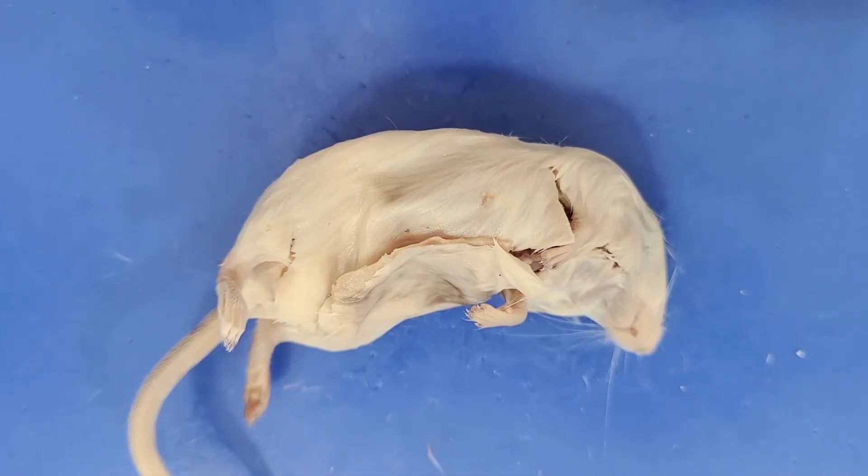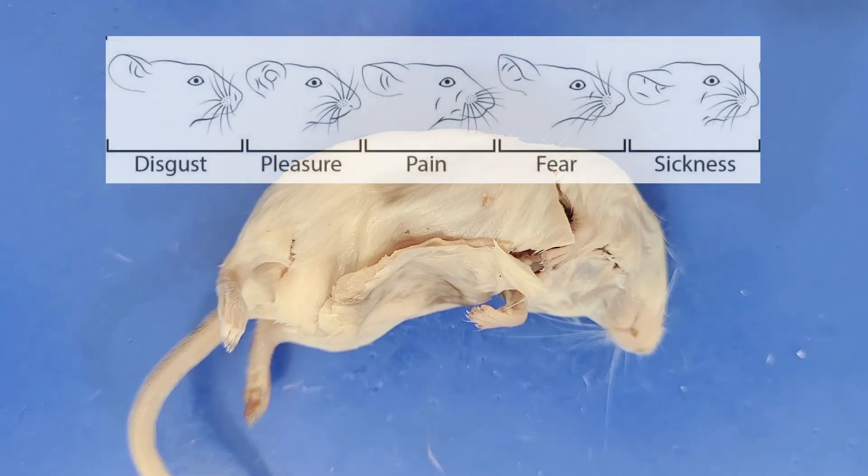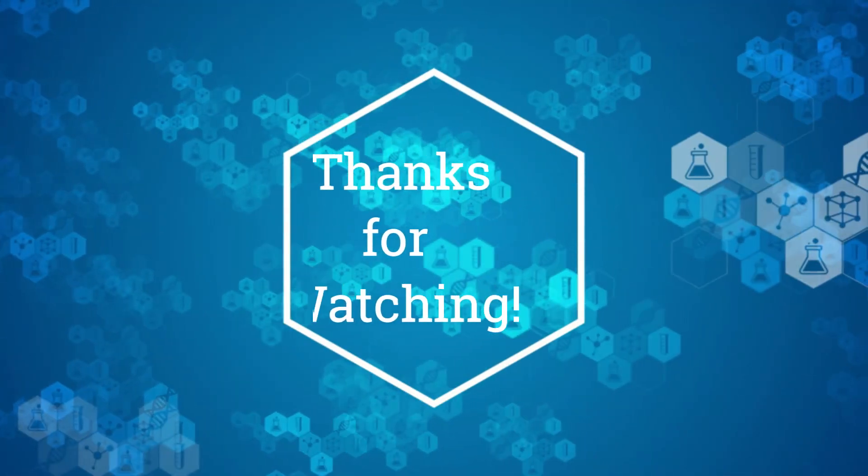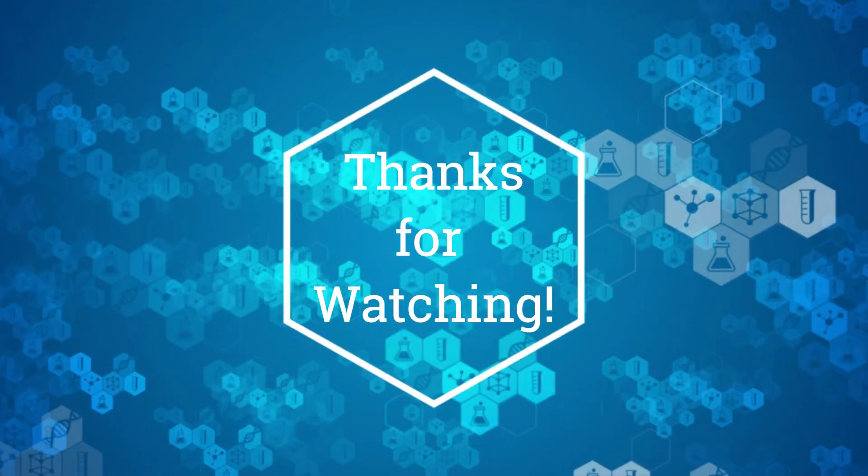That's the end of the mouse dissection. Thank you for watching. Here's a fun fact about mice to send you on your way: like humans, mice are very social animals, and have been observed using facial expressions to communicate. Researchers have identified five basic facial expressions — pleasure, pain, disgust, fear, and nausea. If you found this video helpful, please like and subscribe for more.